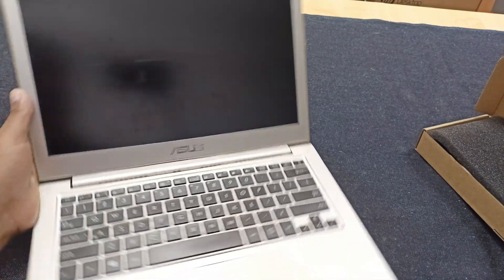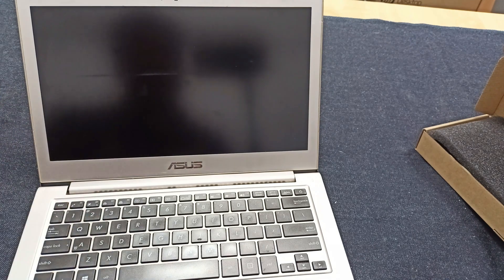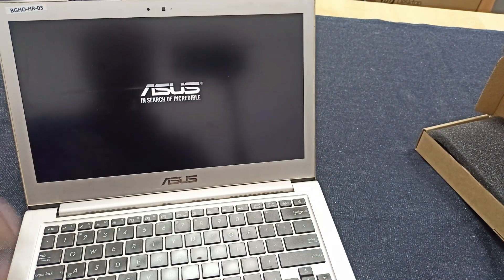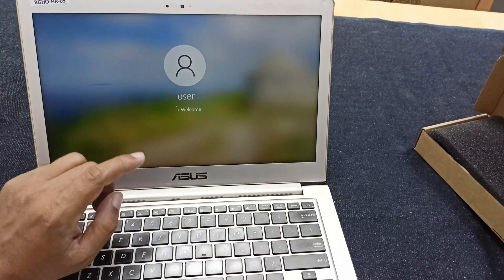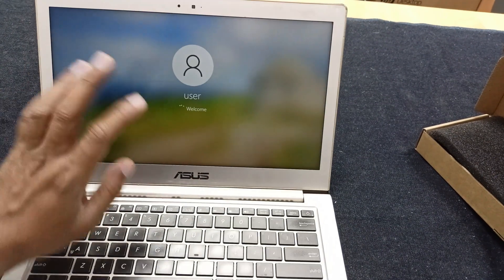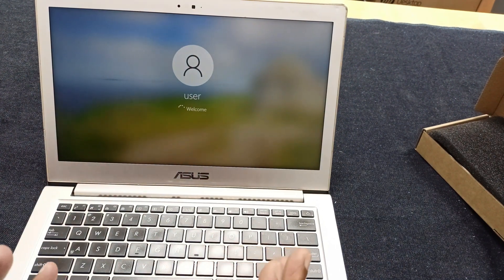Here is an ASUS ZenBook Intel Core laptop. This laptop has a battery problem — the battery is not giving backup time. Just turning on the laptop, you can see sometimes the display is blinking. This is also a problem. Today I will fix this, and after replacing the battery we'll see if it will be okay.